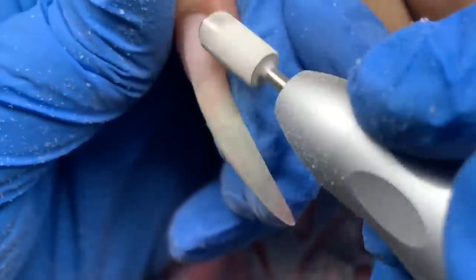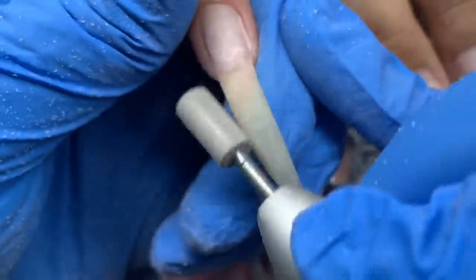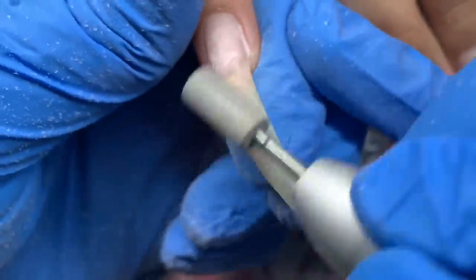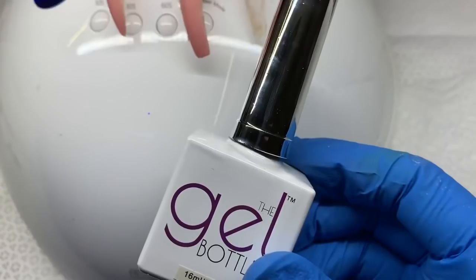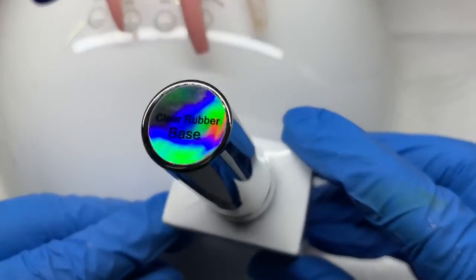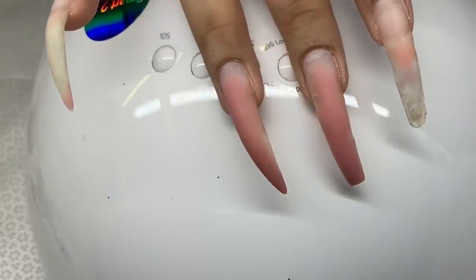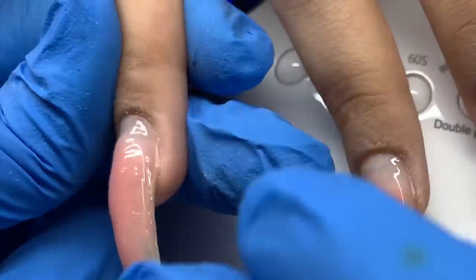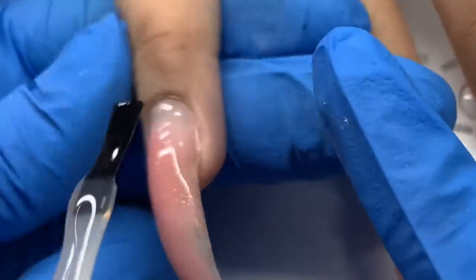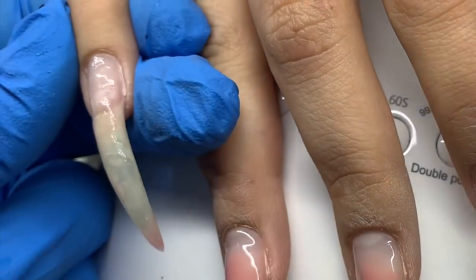Now I'm using a coarse bit — still coarse, but not as aggressive — to get closer to the nail plate without digging in. Then I'm taking the diamond cross-cut bit, going even lower, able to go lightly over the nail plate. There's still product left — I didn't need to take it 100% down, I just needed to debulk it because we're doing glitter and bling. I cleansed the nail, dusted it, and cleansed it with acetone just to dehydrate and balance the nail plate.